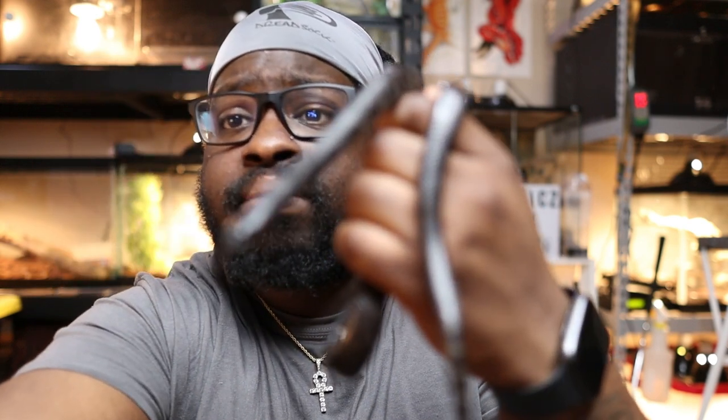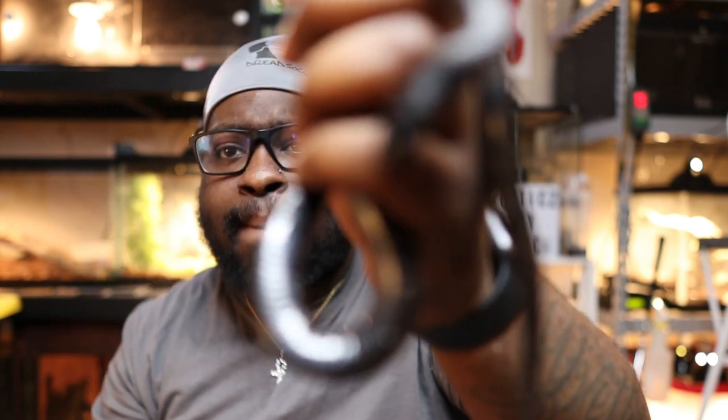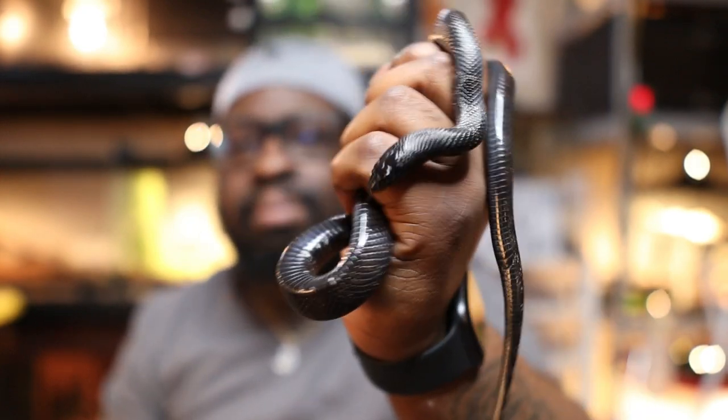These guys are not a hard snake to keep at all. They're very interesting and they're very popular in the pet trade right now. They kind of remind me of a Brazilian rainbow boa but in all black — you can see that belly gets that shimmer on it. A lot of people really like these guys and they're not expensive snakes. That's pretty much it for Mexican black kingsnakes — Lampropeltis nigrita — I'm pretty sure I messed the name up, but whatever.